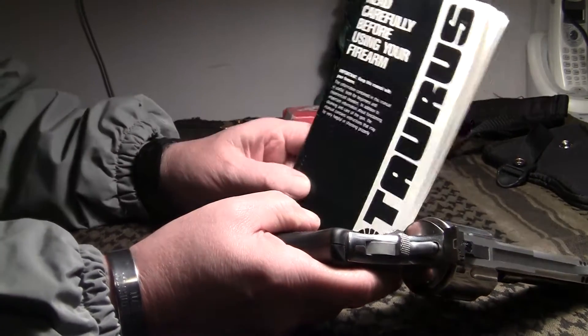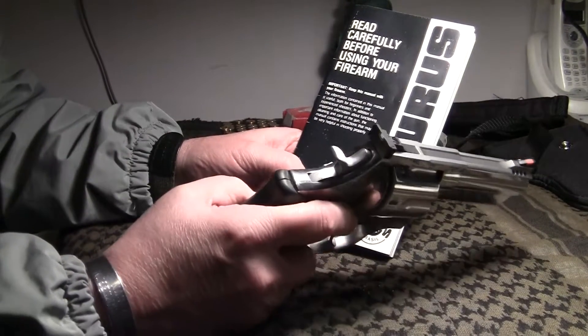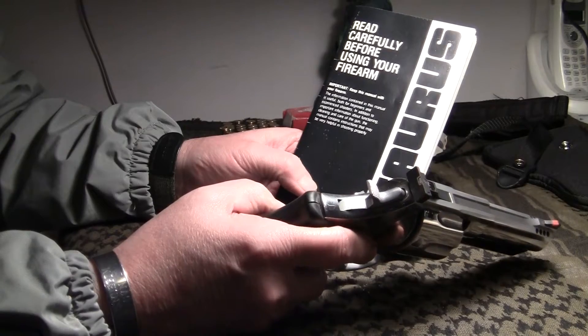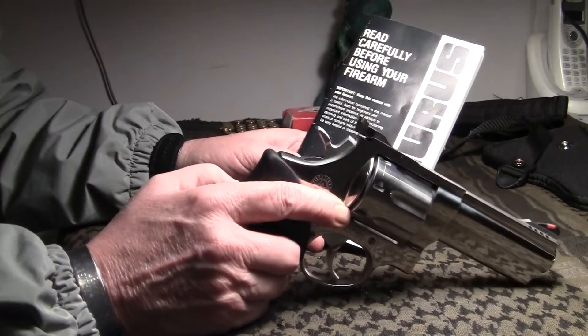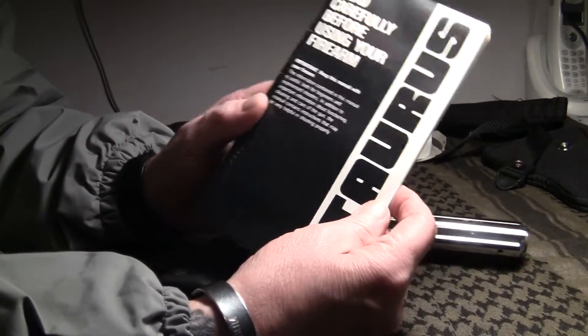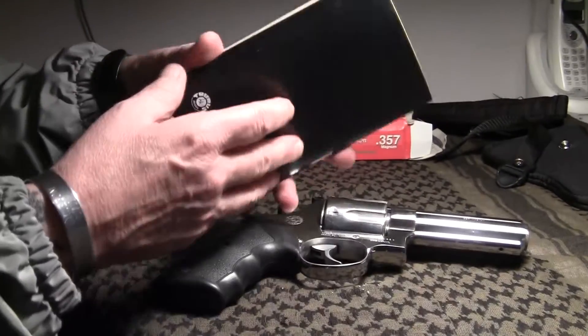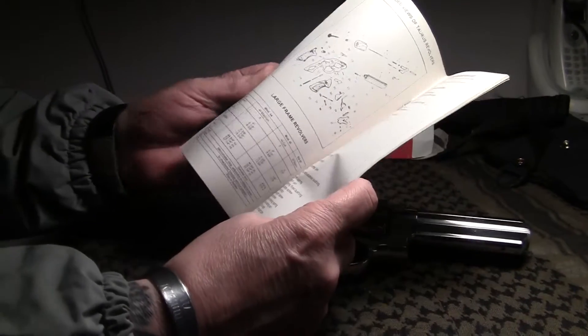Always, when you buy a firearm — I've had this firearm since I purchased it back in the 90s, around '97 I believe — always read your book. It comes with the manual. It's got the exploded diagram showing how to take it apart, clean it, and put it together.